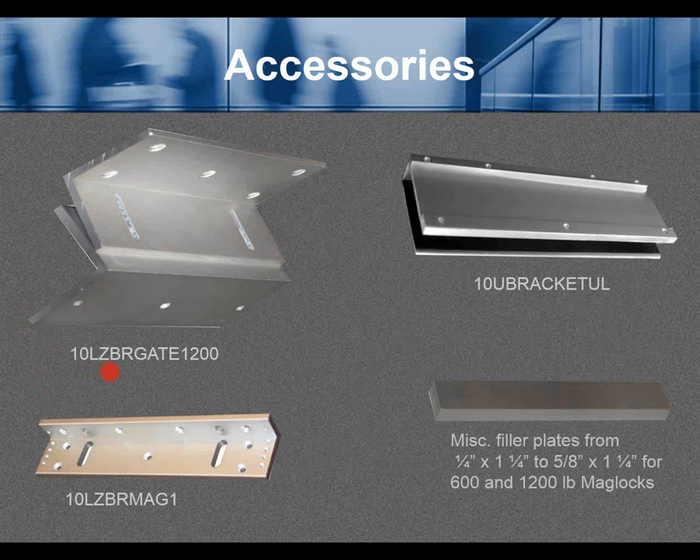Accessories. 10LZBR Gate 1200 can be installed in many different configurations — one or both brackets can be used to make a Z shape or U shape for several applications. For example, if you have a maglock on the pole side of the door, you could use these two brackets for that. The 10U Bracket UL is for an all-glass door — it's like a shoe that slips over the top of the glass and allows a maglock to fasten to it.